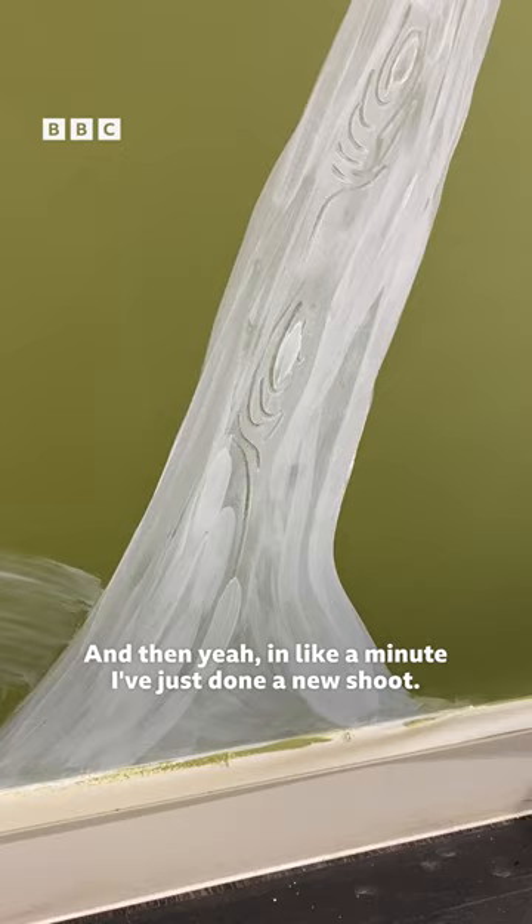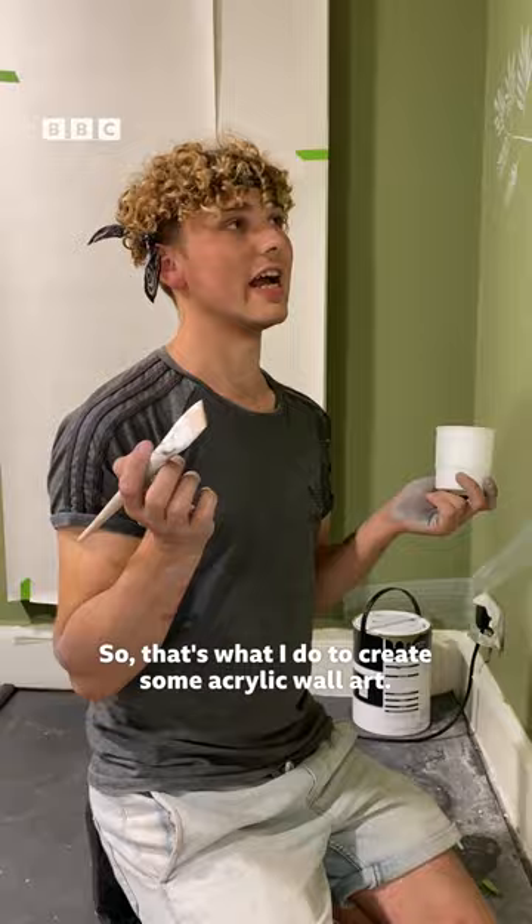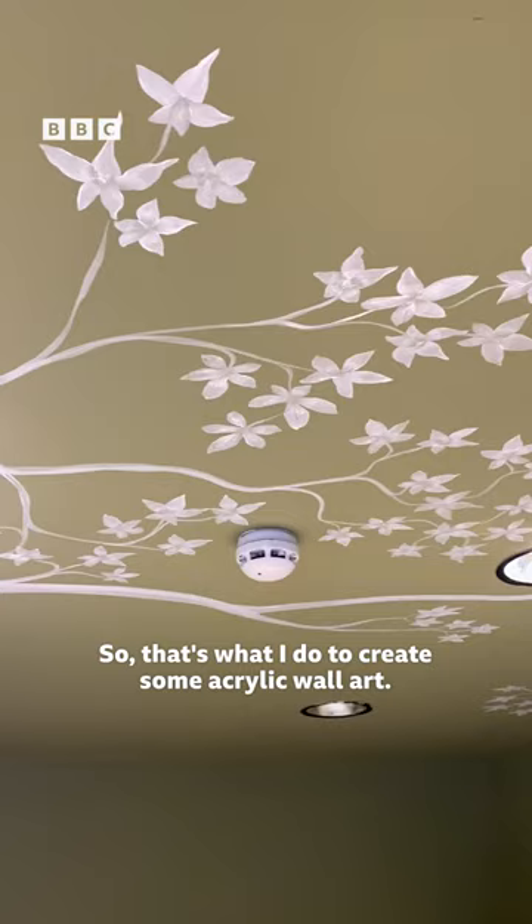In like a minute I've just done a new shoot. I haven't even sketched this out, this is all freehand. But I always think it's easy, anyone can do it. So that's what I do to create some acrylic wall art. Very easy.